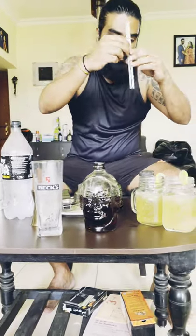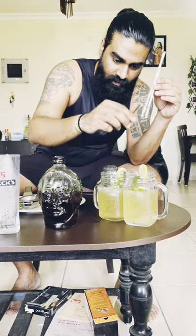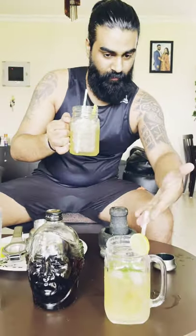Roll it around a little bit, add a garnish of mint to make it more minty, and there you go — cheers! Mojito time. Stay safe, cheers!